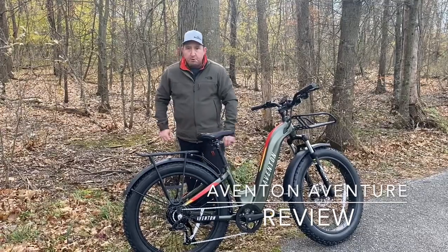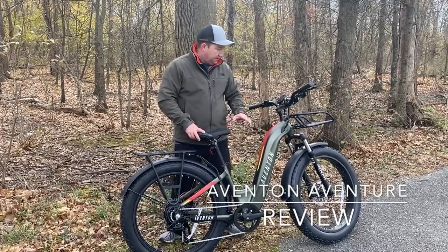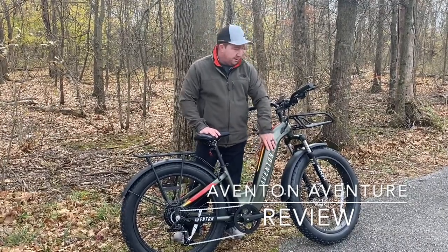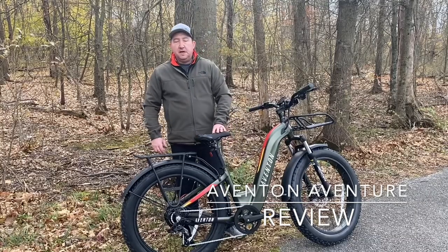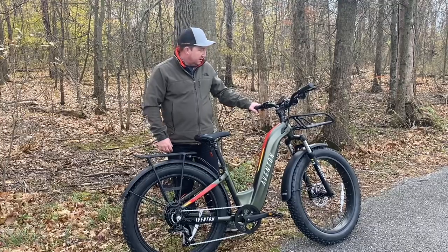It has a Bafang hub motor which is a little bit different than some of the other eBikes we have in the fleet. We'll go through some of the other details as we take it for a ride. I like this green color a whole lot, I think it's really sharp. We have some pictures of taking it out of the box a couple days ago and assembling it, and we'll be sure to share those on the video also.